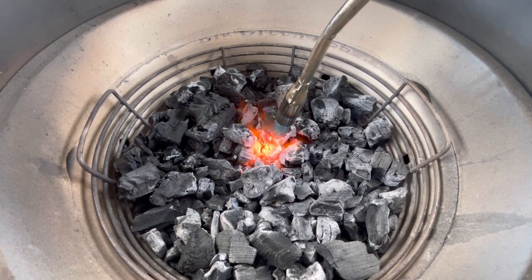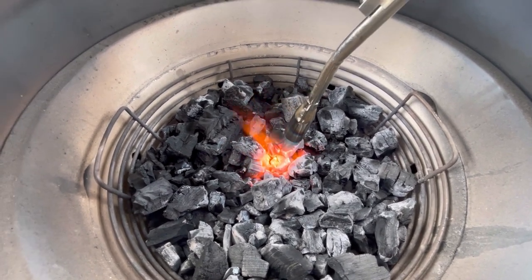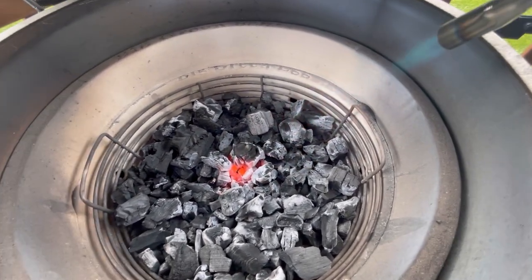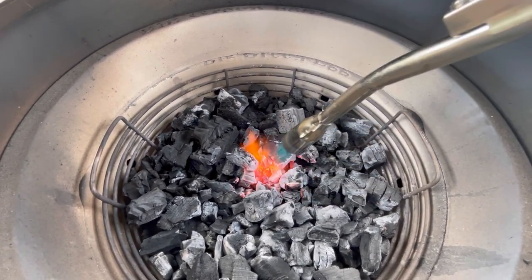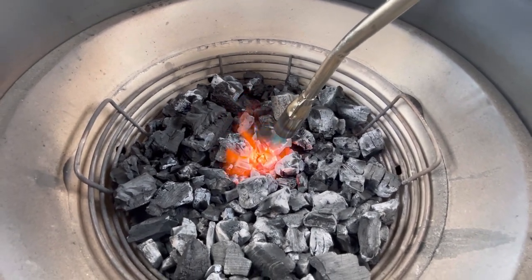So we're coming up on about two minutes here. You can definitely tell the charcoal is getting pretty warm. It's still holding on its own. I'm just going to keep lighting it up a little bit to get it nice and going. We'll see what it looks like after about three minutes.